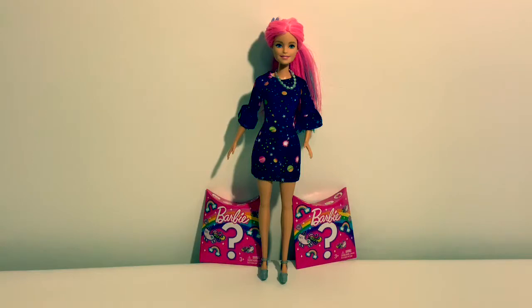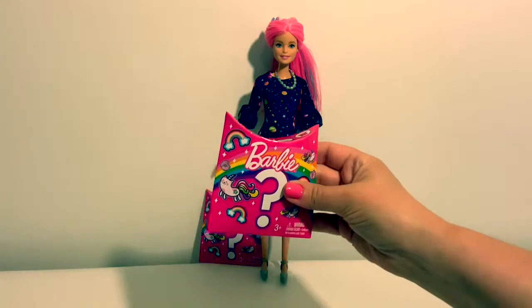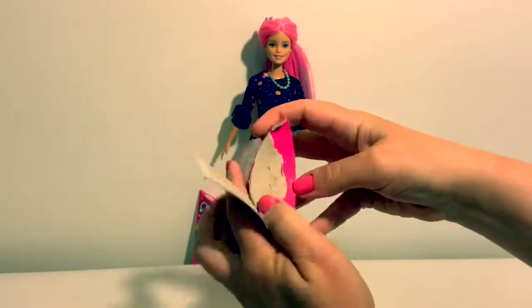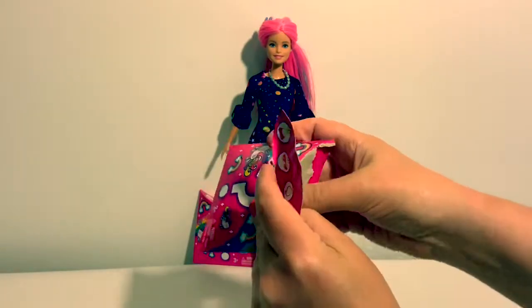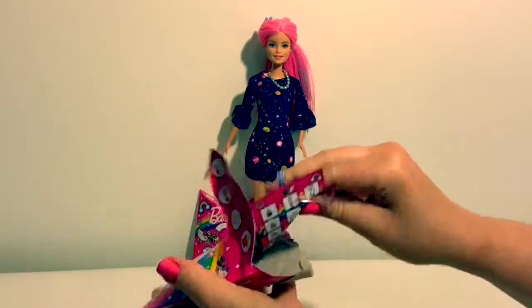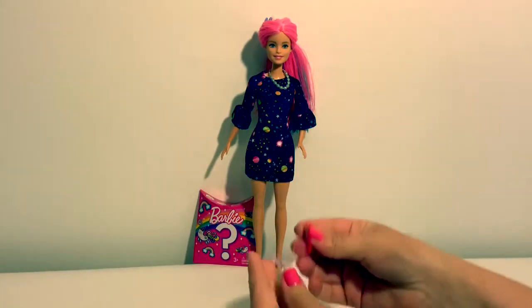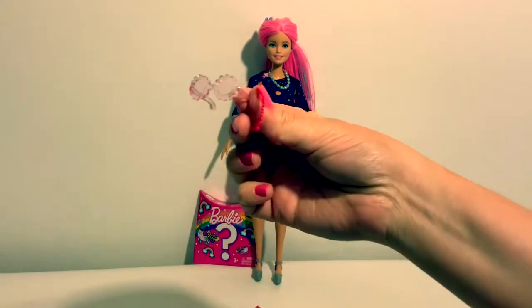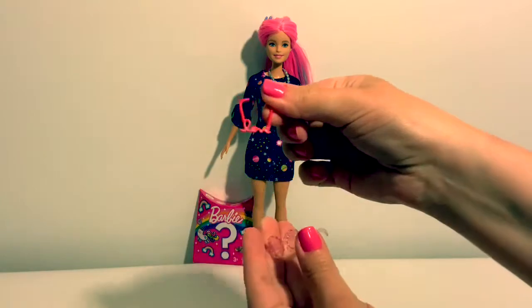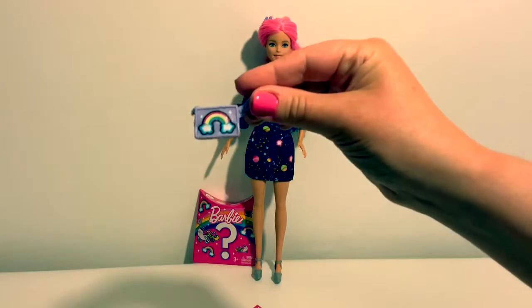Now let's open a couple of Barbie surprises. Let's see what we have here — a couple of accessories, some glasses, a necklace, and a little purse.